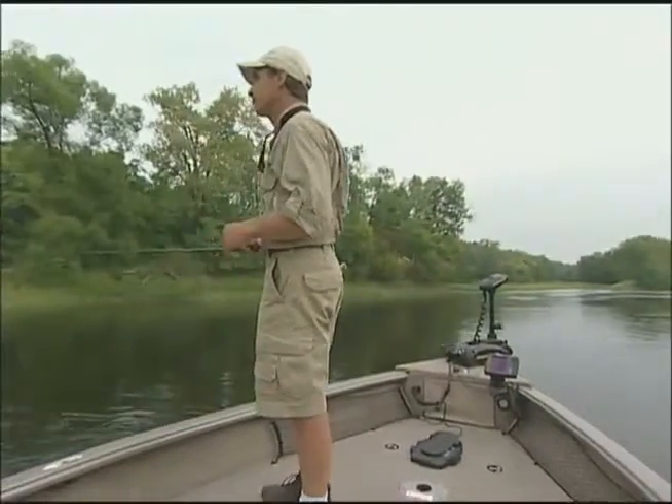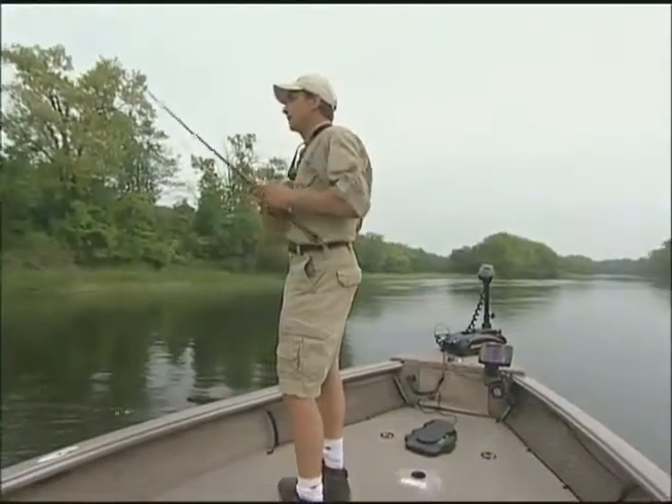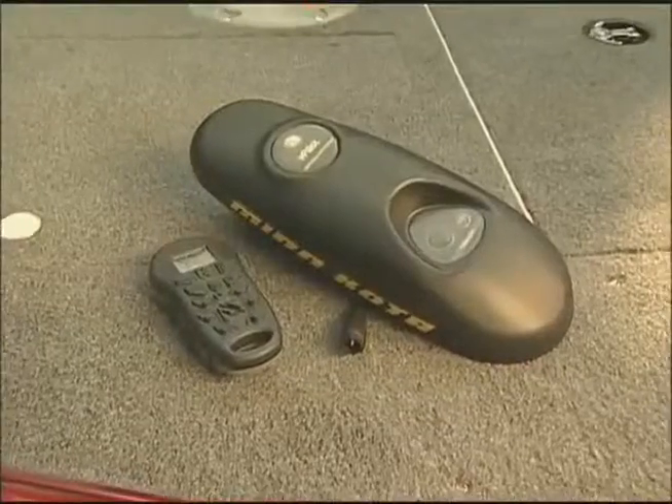The new iPilot is the most revolutionary idea I've seen to come along in the history of the sport. The impact on boat control is absolutely incredible. And the installation on the iPilot — it's so simple that even I can do it, and believe me, that's saying a lot.